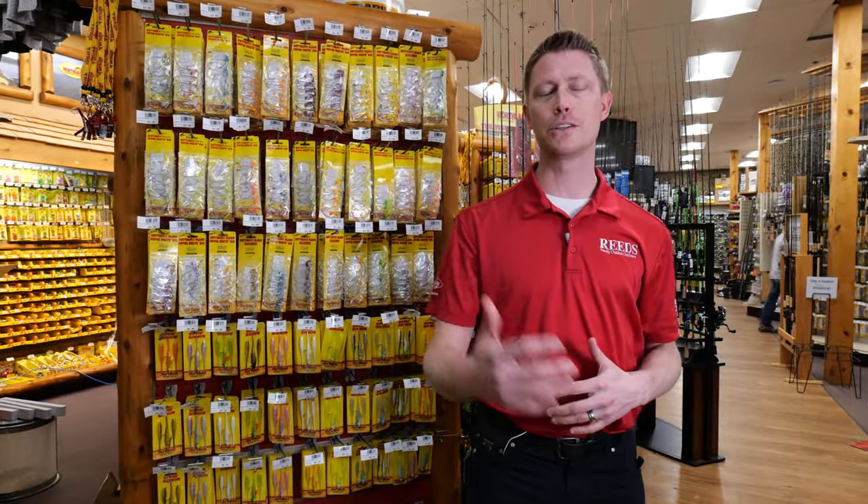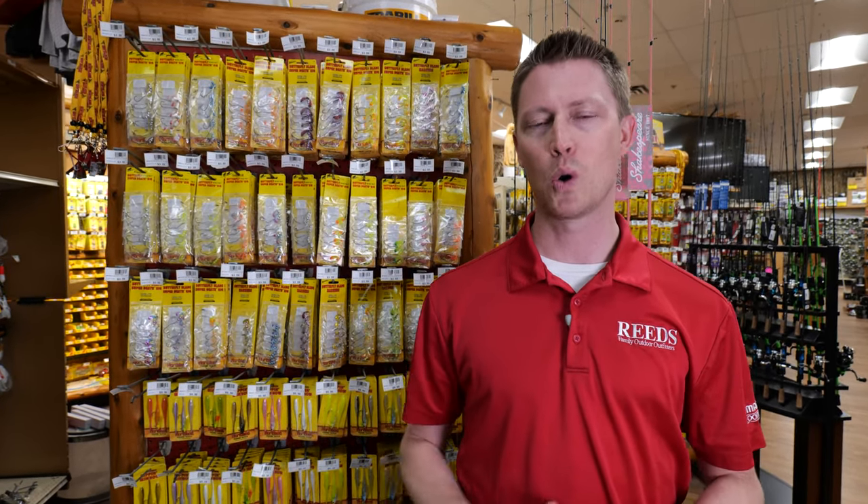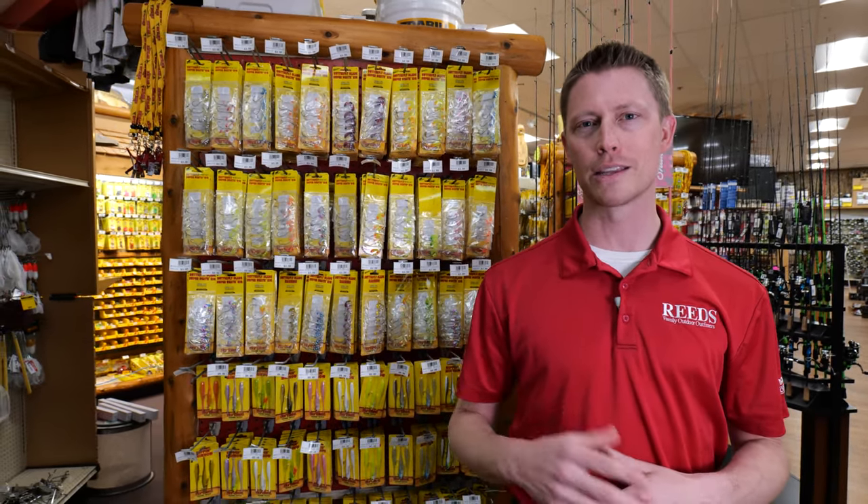In that video, he talked about using the Rippin' Minnow in place of a puppet minnow. Most people are using puppet minnows on deep humps, big structure — something that comes out of the bottom or off a shoreline that's very defined later in the season. That's where I'd recommend trying this technique out.